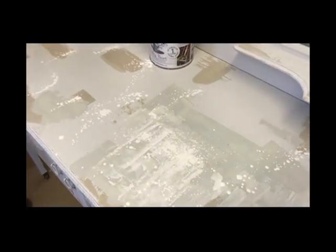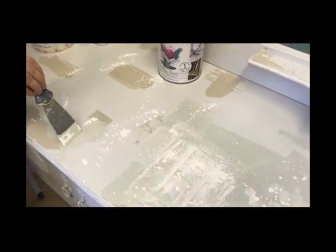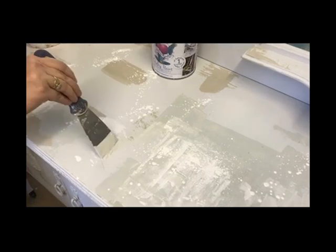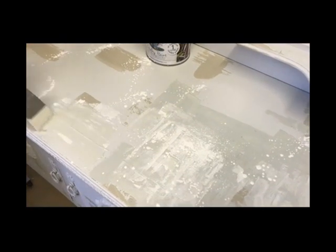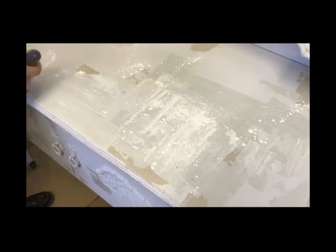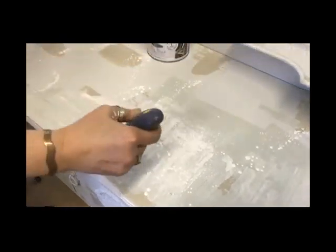You can either leave it as drips, or use your spatula to blend. You have to work while it's all wet, blending all the colors in together. So I'm going to carry on on the whole piece in the same way, going around till I've got a color palette that I like on the whole piece, and then I'll show you what that looks like before we go on to the next bit.